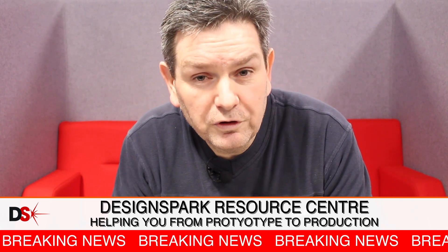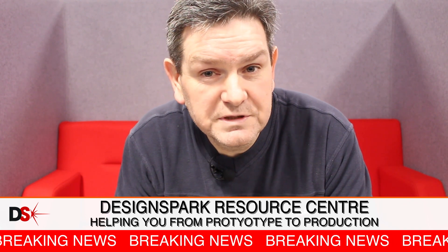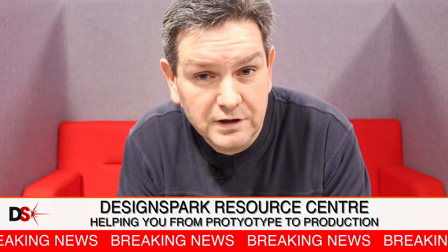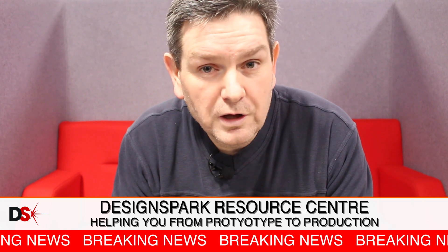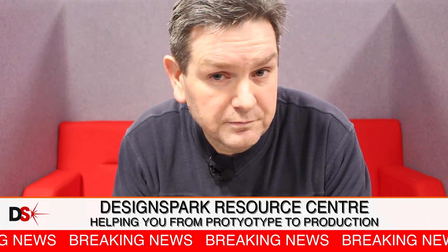Also this month I want you guys to have a look at the Resource Center, particularly those of you who are interested in taking product from prototype to production. There's a whole host of information there which will help you in that journey — PCB quote service, 3D printing and design consultation if you need that.